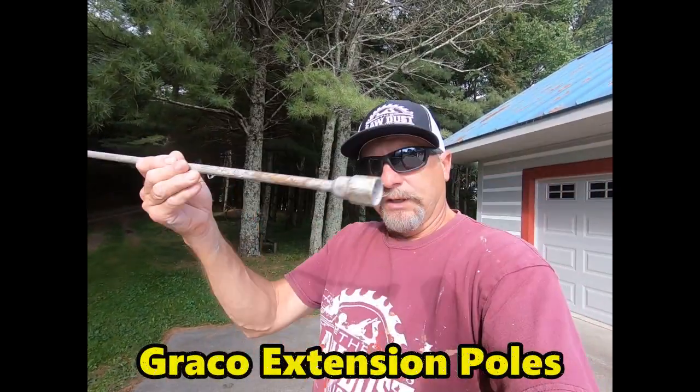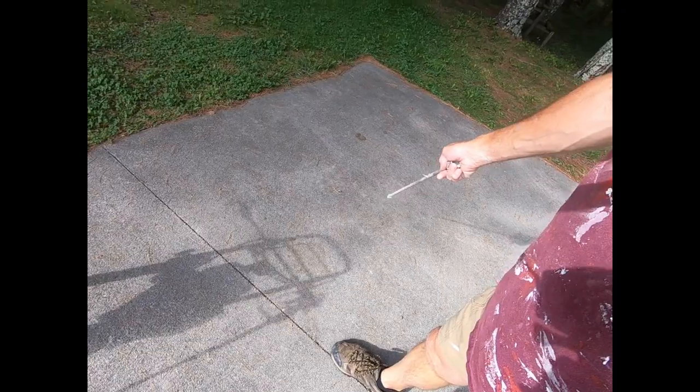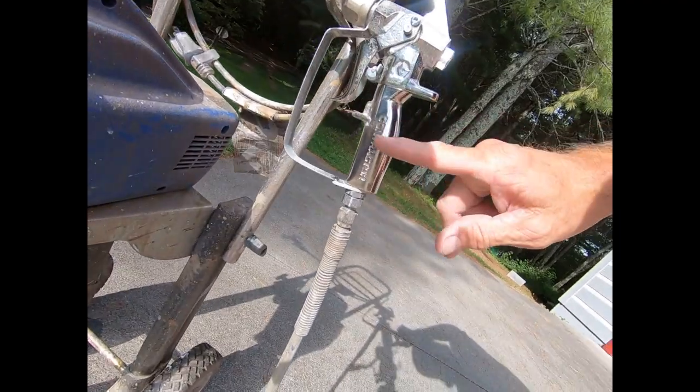Another upgrade I really like is using an extension wand. Especially when you're staining a deck, you don't have to bend over — it's almost like a golf club and you can just go back and forth. I've even put two extensions together when I'm up on a gable end doing the soffits. It just works out so well.